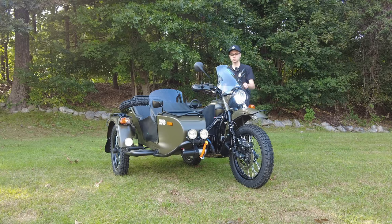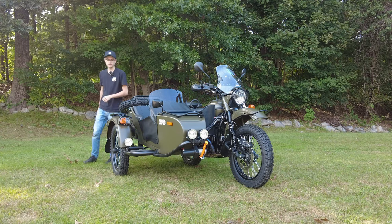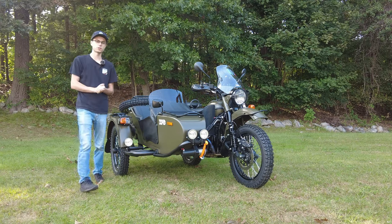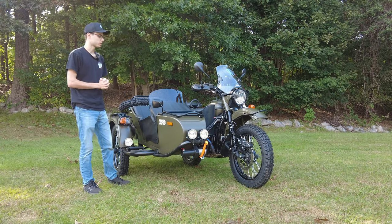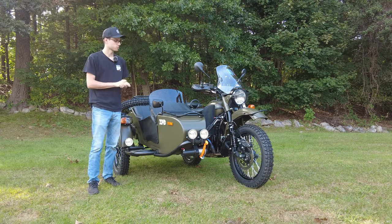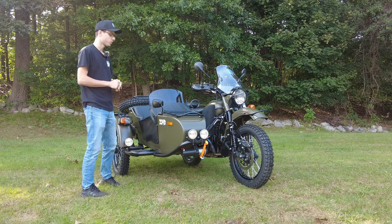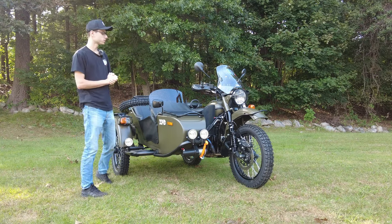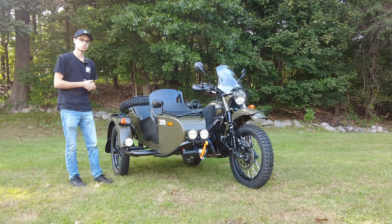Hey everyone, this is Ian with Alphacars and Ural of New England, and today I'm showing you this brand new Ural Gear Up. This is in Ranger Green. I really like this color. I think it's a very handsome and attractive color, especially when you put a bunch of cool accessories on it. So that's what this video is about — we're going to learn about what the Ural Gear Up is and about these ultra cool accessories.